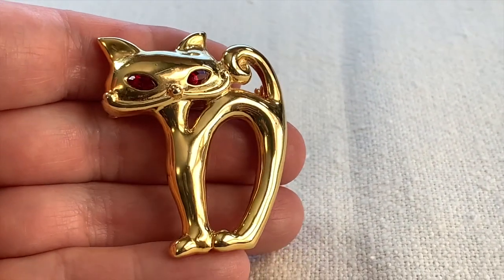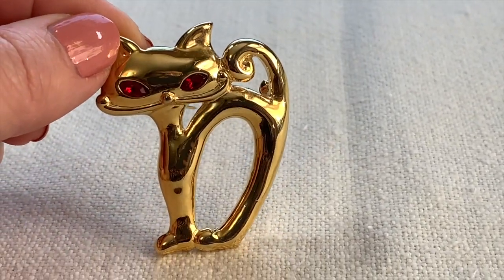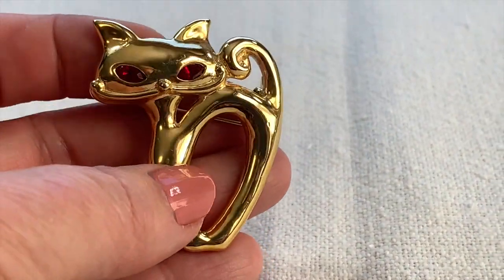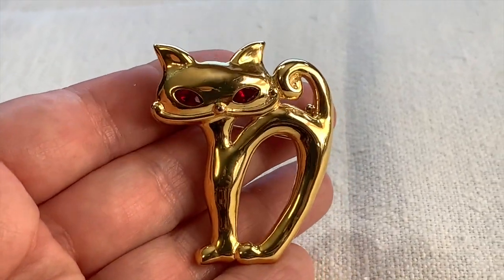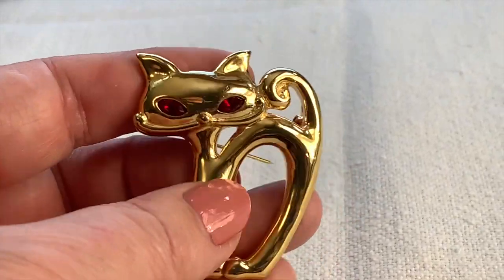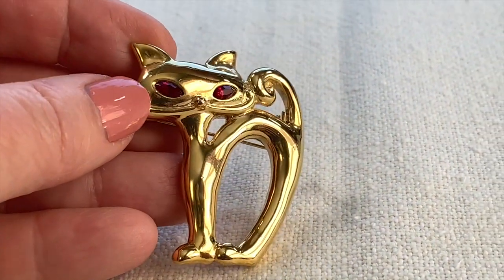Here's an adorable little cat. Look at him — he's very skinny, that's for sure. I love his red eyes and that same marquee or navette shape. Very cool. Not signed, probably from the 70s or 60s, maybe newer. It's sometimes hard to tell with these, but he's awfully cute so I'm going to put him with my cat collection.